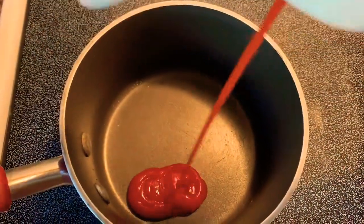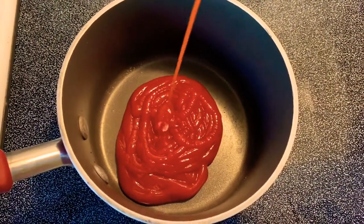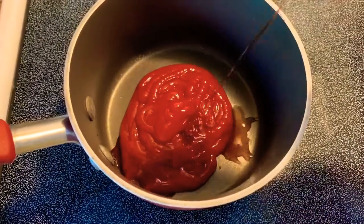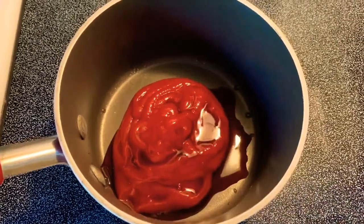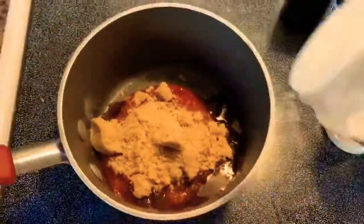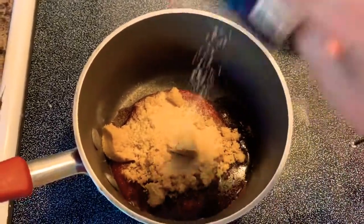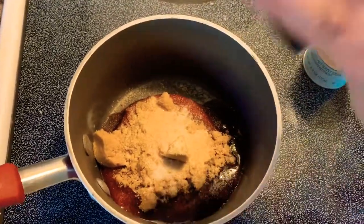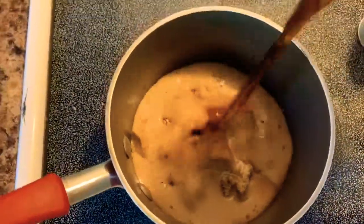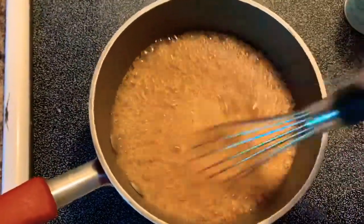Once your ribs are almost done cooking, get started on your homemade barbecue sauce — we're making a Dr. Pepper barbecue sauce. Start with ketchup and some Worcestershire sauce, then add brown sugar, onion powder, garlic powder, salt and pepper, and the rest of that can of Dr. Pepper. Whisk this together really well and simmer for about five minutes.